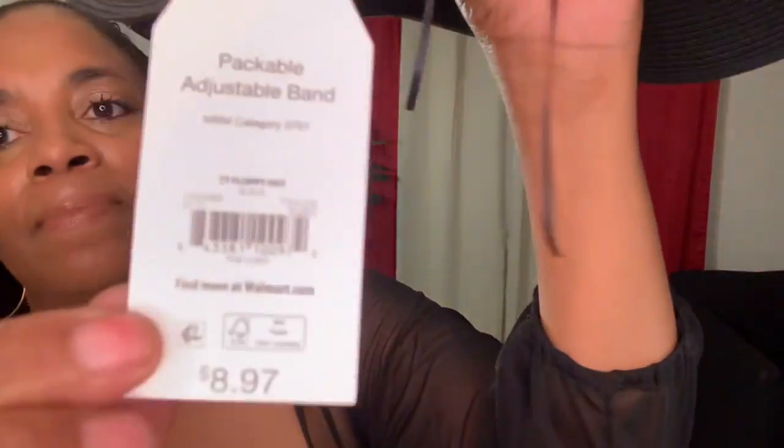Look at how it's not flat straight across — I like how it curves. That's exactly what I was looking for. This is $8.97 at Walmart. It has a tag in the back so you know how to put it on. This just feels like you're richer, something more fancy.